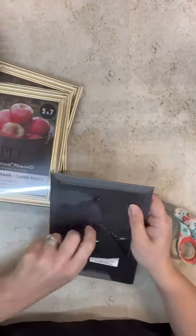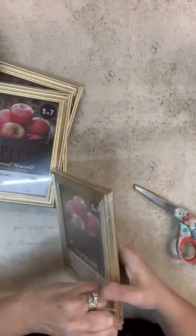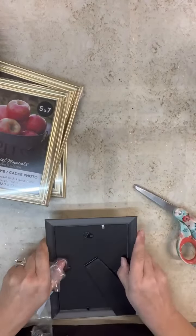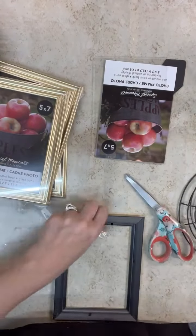Hi crafty friends! We are going to make a faux window pane and we're going to create a wreath to put on top. The great thing about this project is that you could use it for all seasons, but I thought having the little wreath on it would be cool for the upcoming holidays.